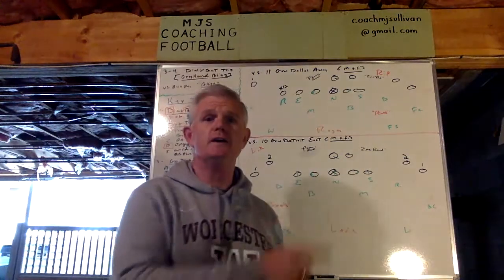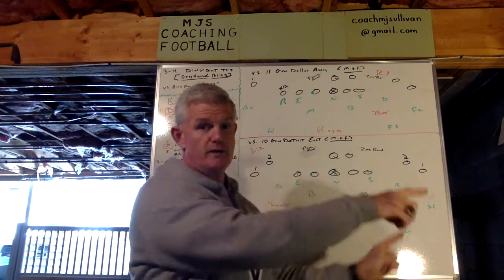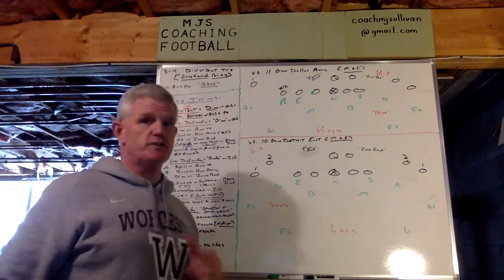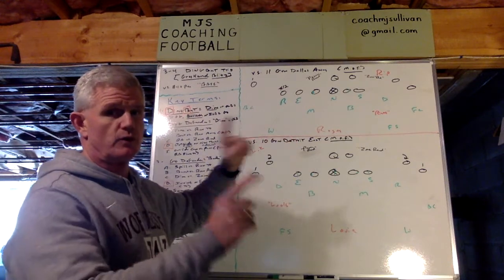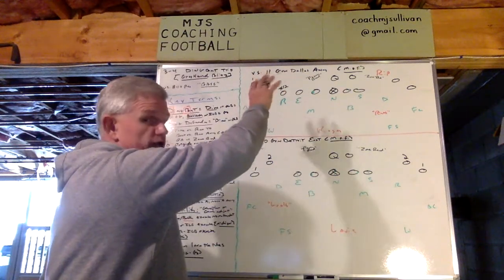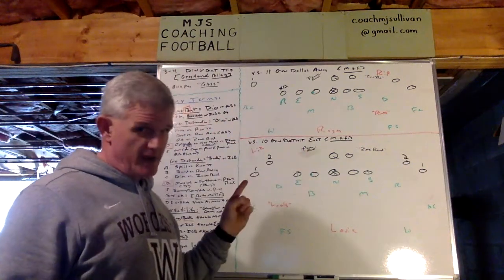What I'm going to show you today are two scenarios: blitzing from the side that power read is going to, and blitzing from the side that power read is running away from. I've got the key terms over here, and I'm going to include the versatility of this system as the last thing I talk about. I'm only going to diagram what the quarterback and the halfback do on the power read, and I'm going to teach you how we teach our players to recognize and or eliminate plays based upon where the back is.